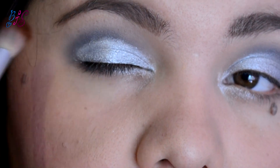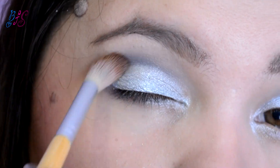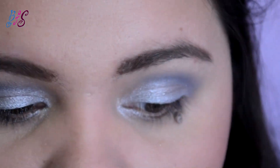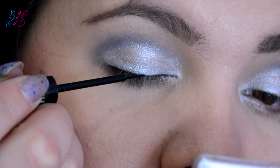Ya que haya secado un poquito, voy a difuminar. Listo. Ahora voy a pasar al delineado, usando este Bold Liner de City Color, aplicándolo en la parte superior.